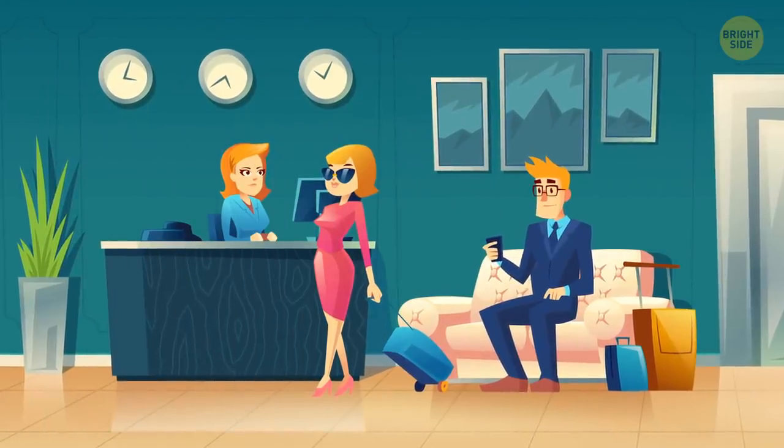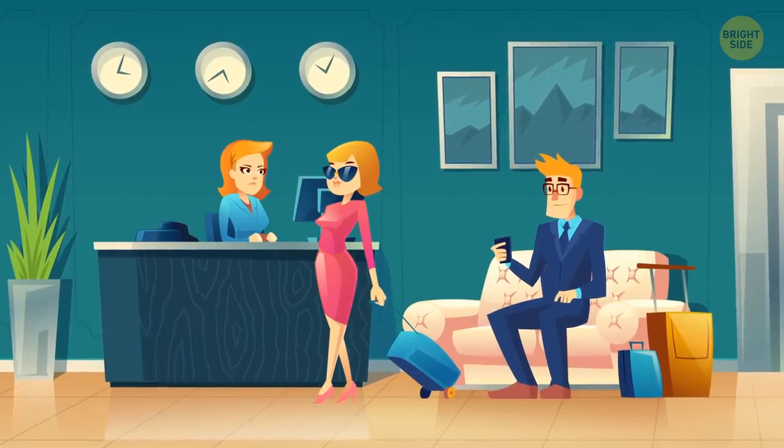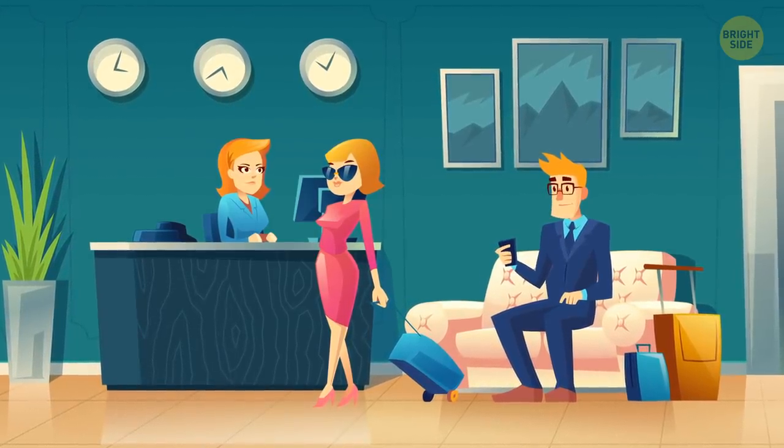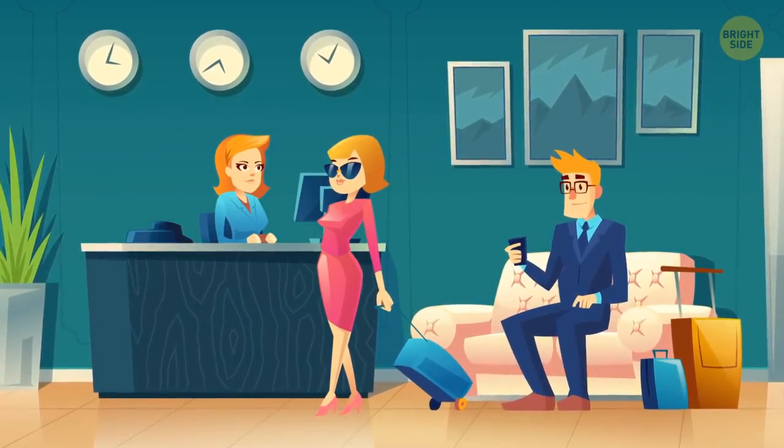Recommendations are biased. Concierges can get a kickback for every person they send to a certain restaurant, which means they could be steering you to certain places only to line their pockets, not because they have great food.